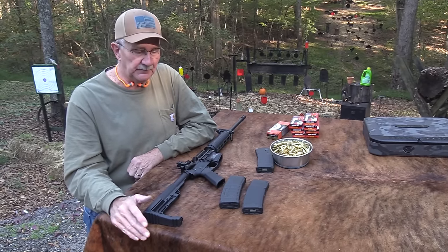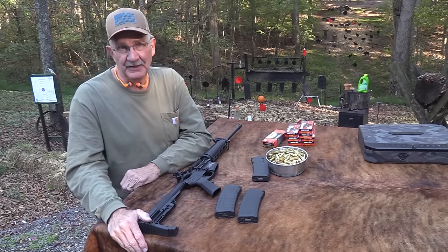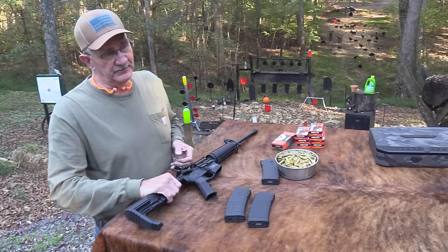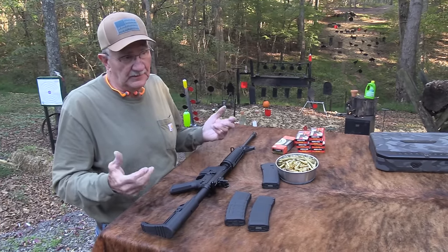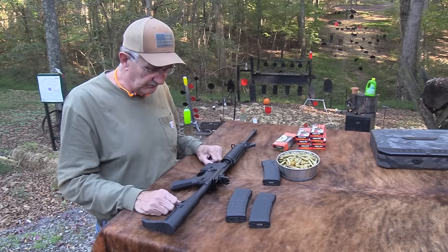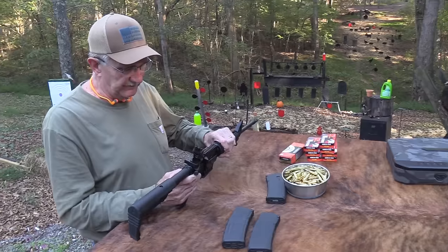I did replace the stock - that's a Mission First stock. I've told you many times I like those. But everything else was what came on it. I bought it last July or August, got it sighted in really well, and kind of put it away. Today I shot it a little bit before we started, and I could not miss the little red plate over there, just standing and shooting. I guess they're still on.